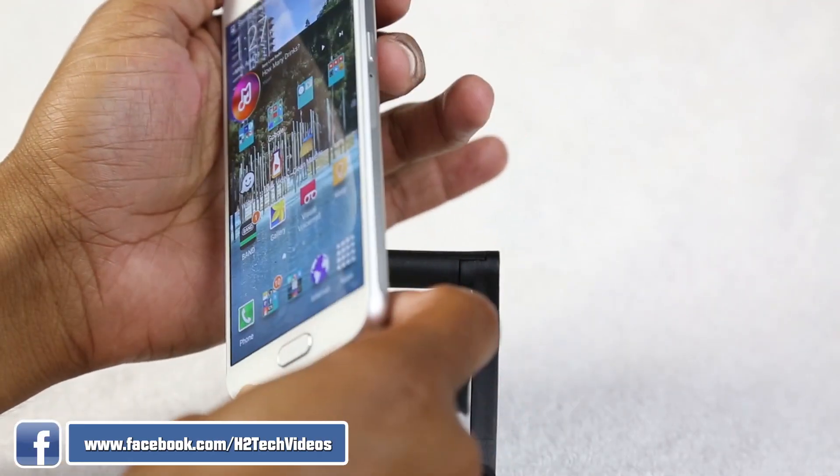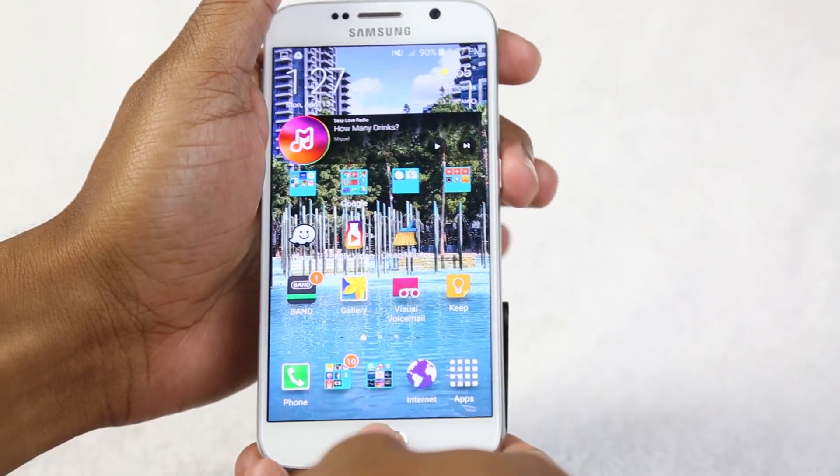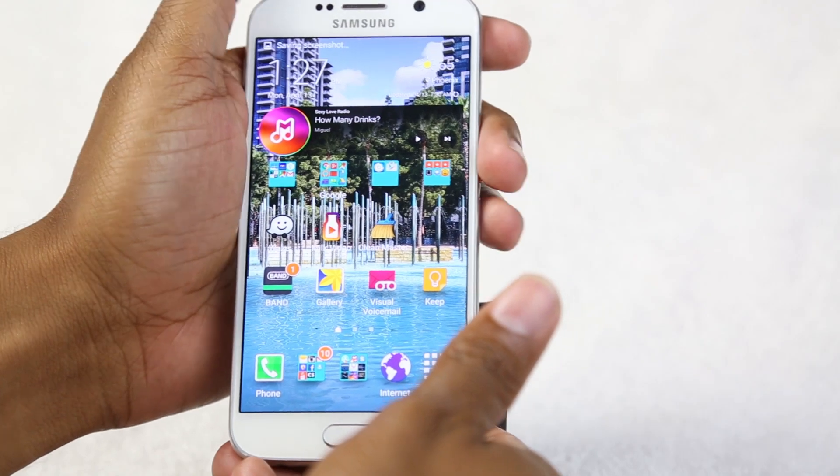Or you're going to go ahead and hold the standby button and you're going to hold the home button for about one second and there it is.